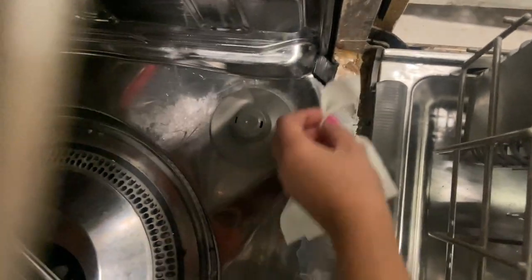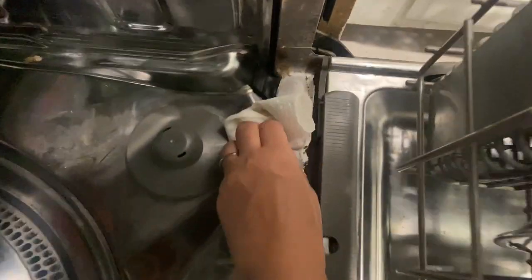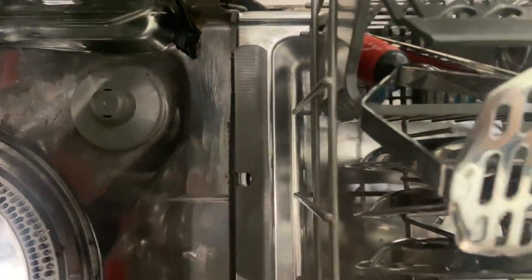You should also from time to time clean the edges of your dishwasher for any gunk or residue that gets accumulated. This will ensure your dishwasher runs for a long time without any major issues.